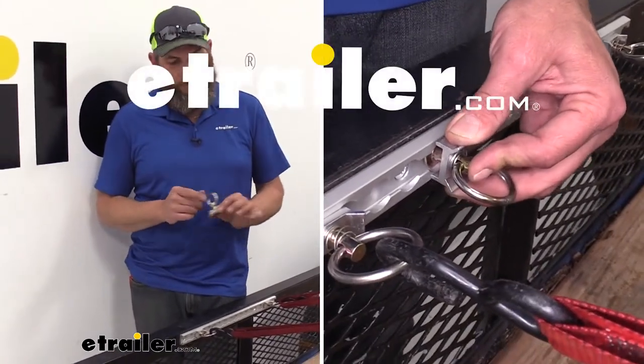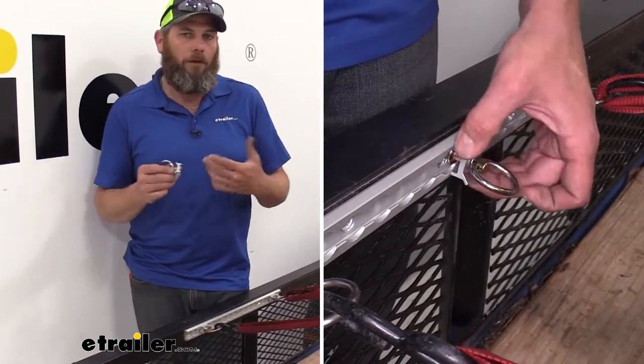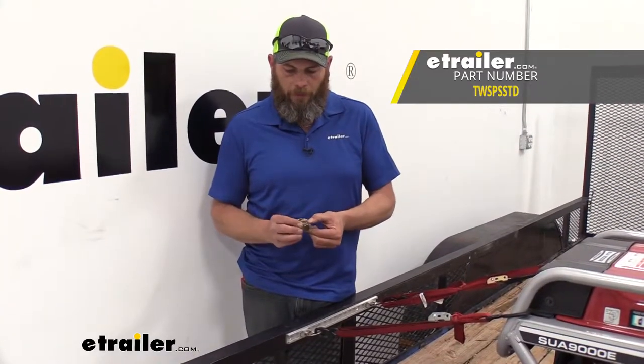Hey guys, Randy here at eTrailer.com. Today we're going to be taking a look at the TOWRAX L or O-Track Anchor Point. This is a single stud, spring-loaded anchor.